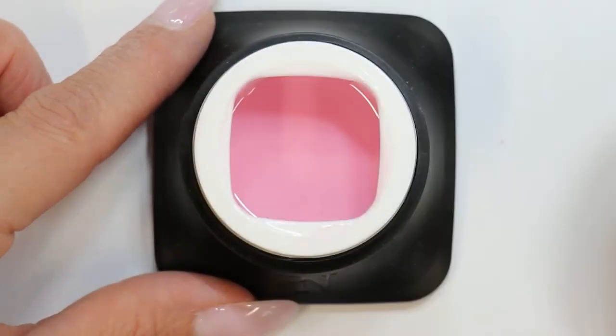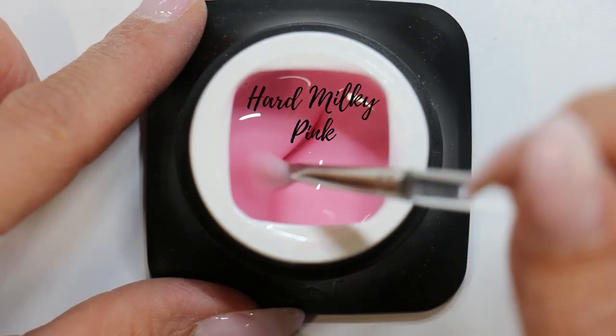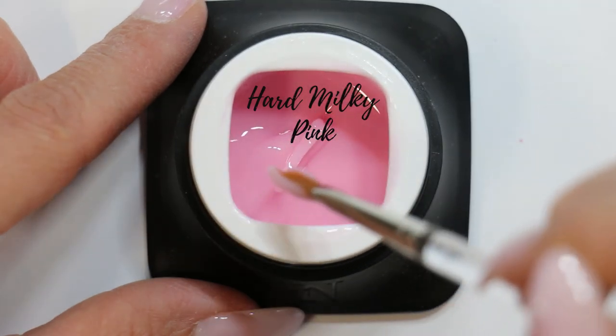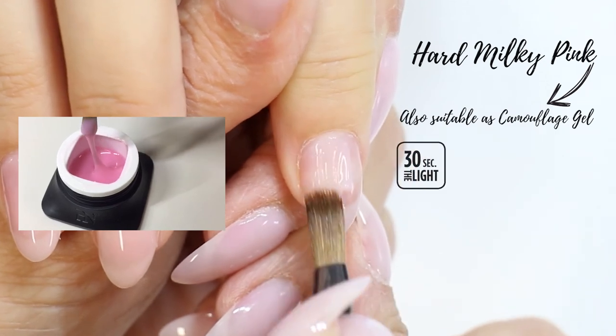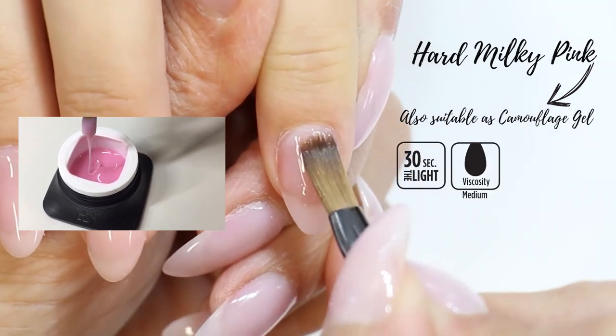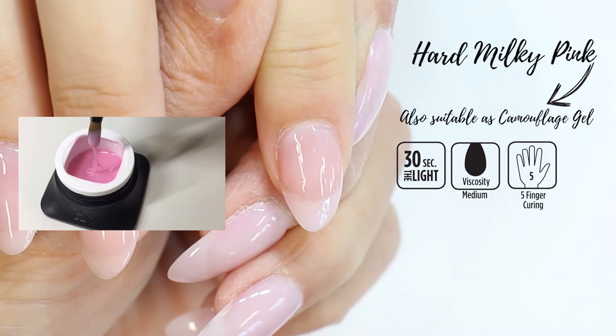And of course, the hard builder milky pink with medium viscosity and high self-leveling can also be used as a camouflage gel. Its milky pink color after curing will cover nail imperfections in a very soft way and is highly recommended for baby boomer nails.